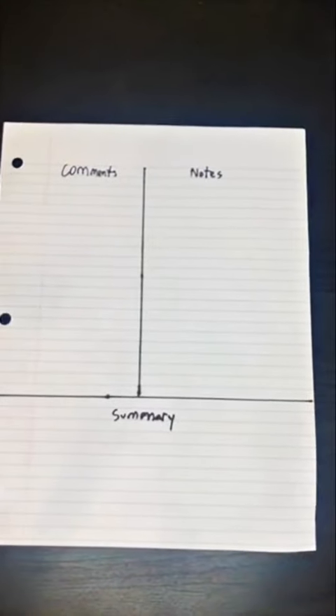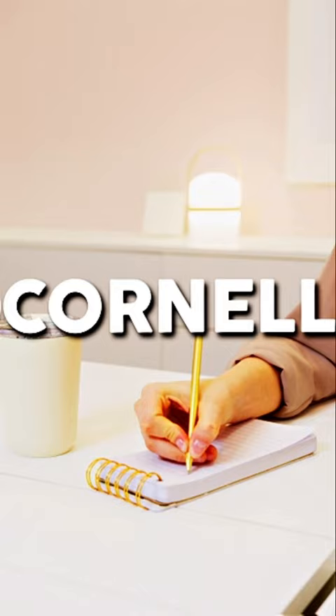Here's a note-taking system I guarantee you didn't know about. This is the Corel note-taking system and you can use this to take notes in class.